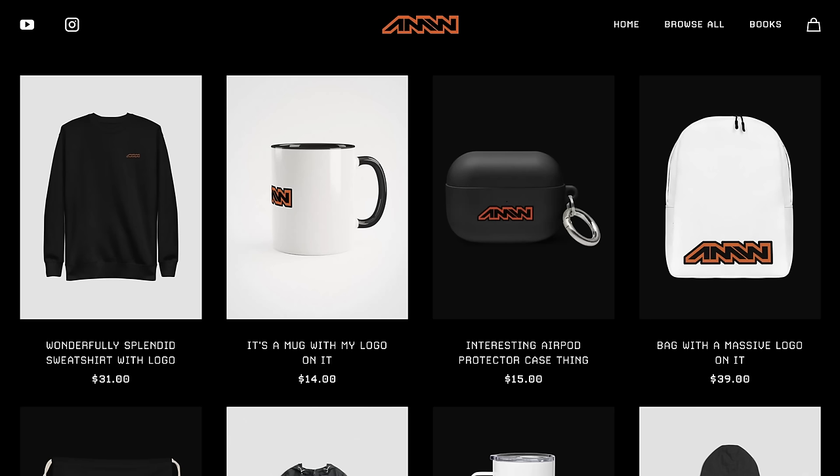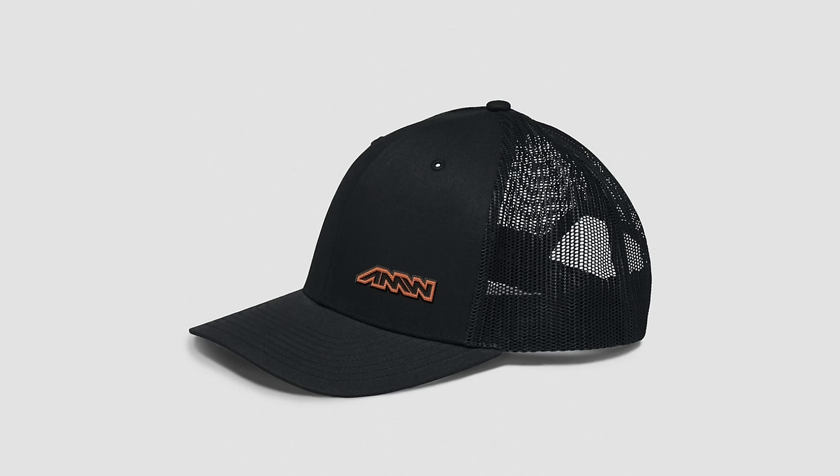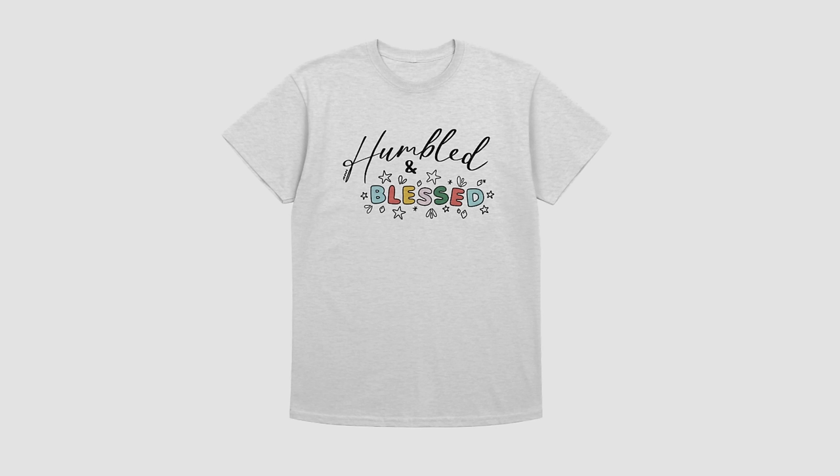You might not be able to get the Blancpain x Swatch 50 Fathoms, but you can definitely pick up some AMW clothing. Shop these and much more below the video.